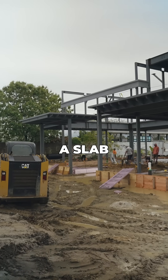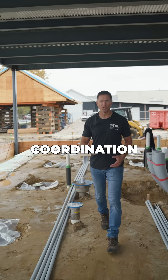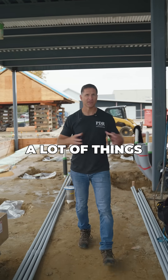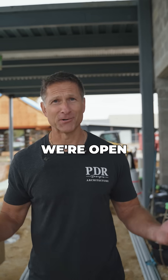As you can see, prepping a slab in a complex building like a brewery — a slab on grade — takes a lot of coordination, a lot of effort, and a lot of things to get ready for the pour. If you've enjoyed this, come have a beer with us when we're open.